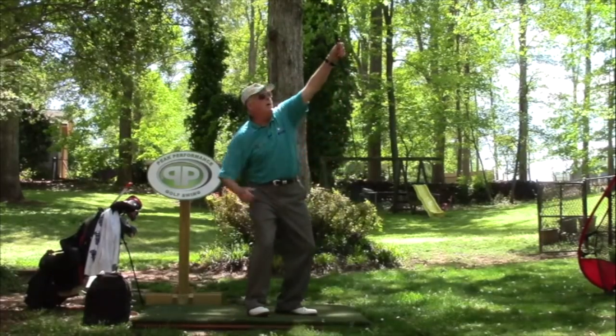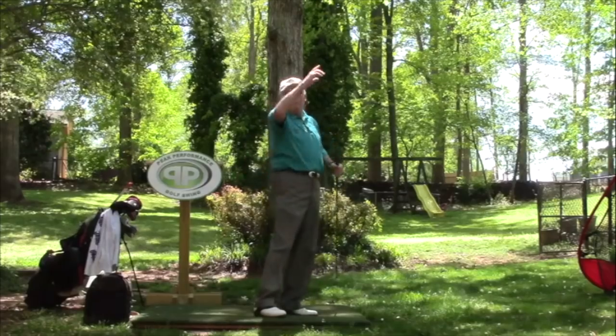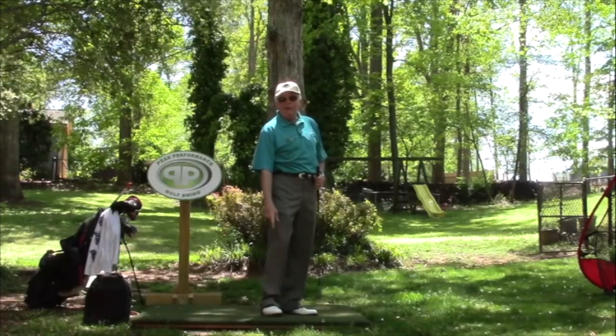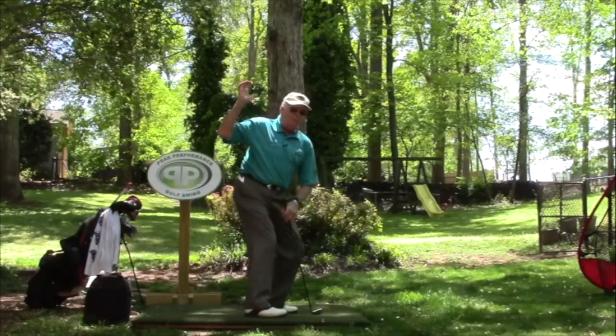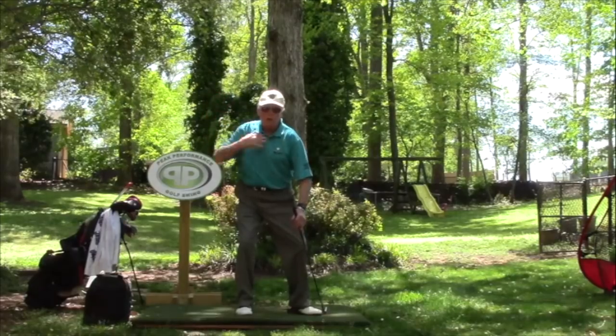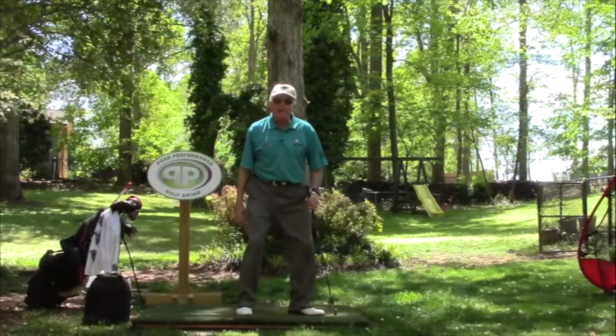Our tennis players — they throw a ball up, and they go down and get it. They go down and up more because they're hitting the ball up there; we're hitting the ball down here. So we're still going to have a little bit of that sit or sink in it. I can get here and make a good sit or sink, and just move about one inch — move my whole torso up here one inch — and I can pick up my left foot.